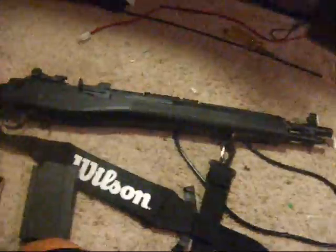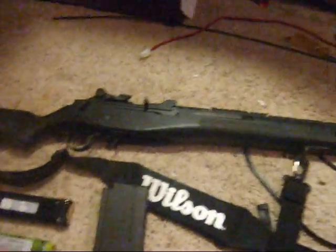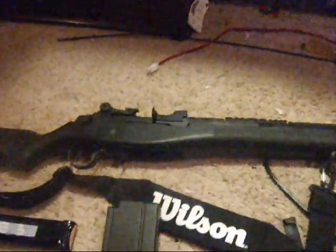Hello YouTube, this is the review of the G&G Socom 16, or the M14. It's called Socom because the barrel is not as long as the other ones. It costs roughly around $270 on Airsoft Extreme.